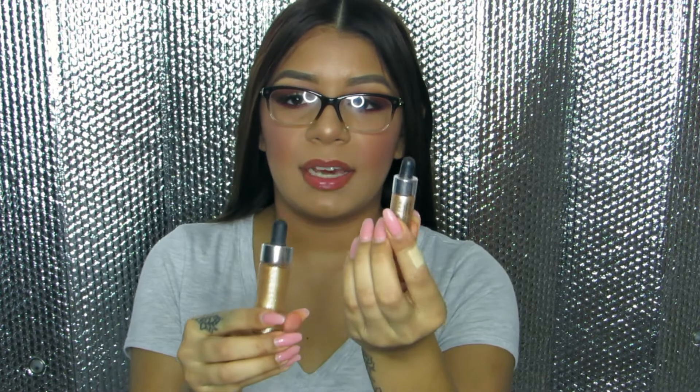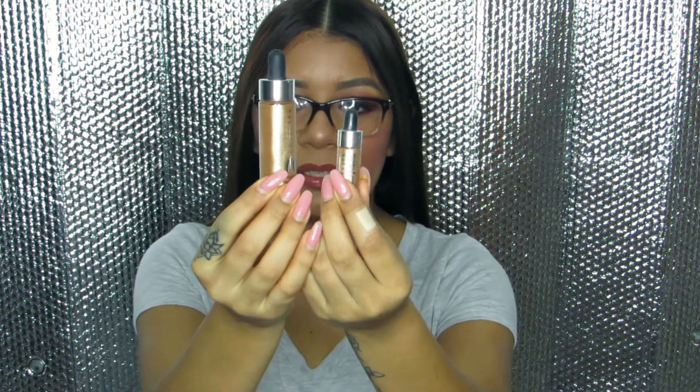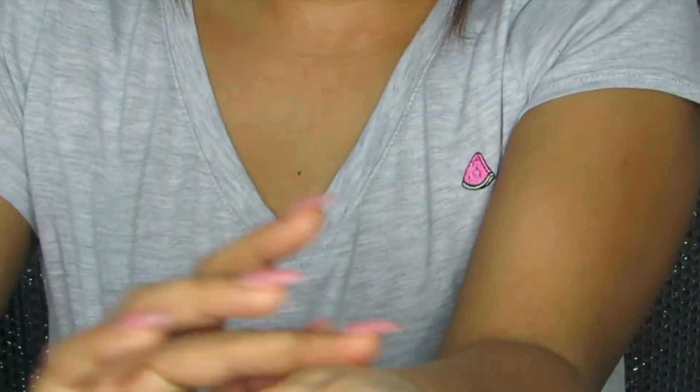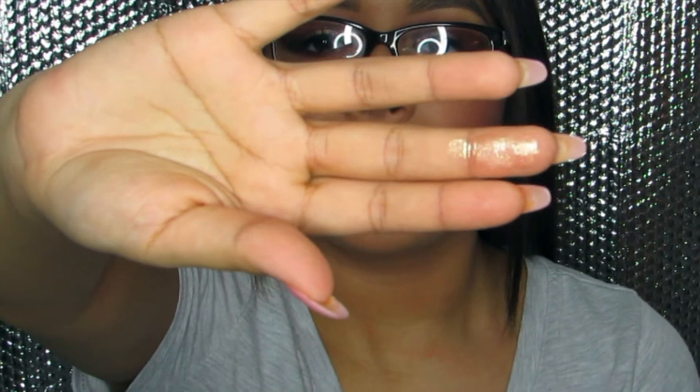The next thing I got is the Cover FX drops. This is really big — so this is the mini travel size and this is the full size, so you can see the difference. There are two different shades. I'm going to open this up and test it — wow, that's really glittery! I'm going to smudge it against my fingertip. I forgot to mention, these drops retail for $44 in store, which is pretty pricey.